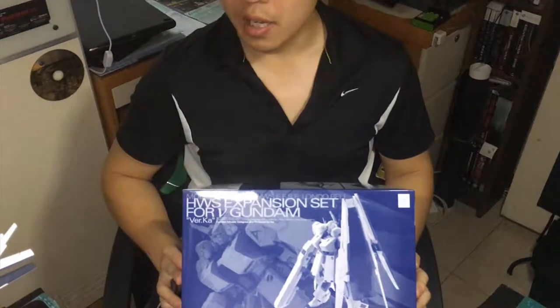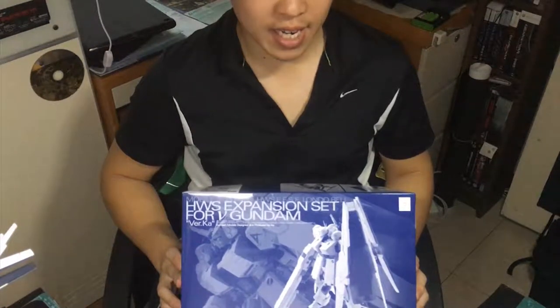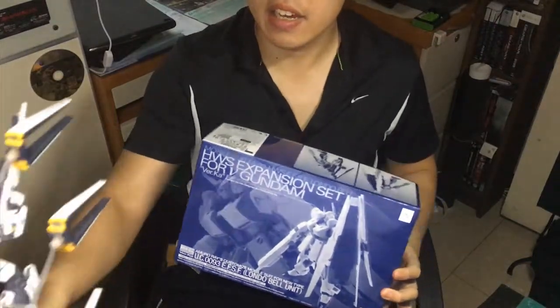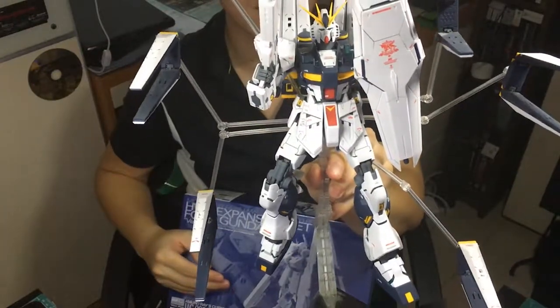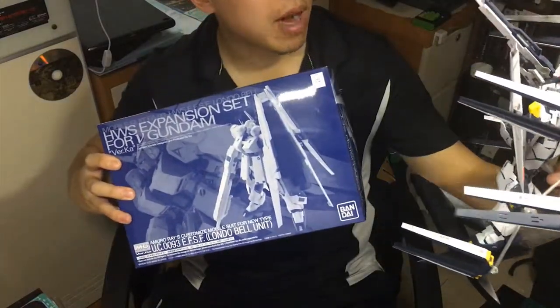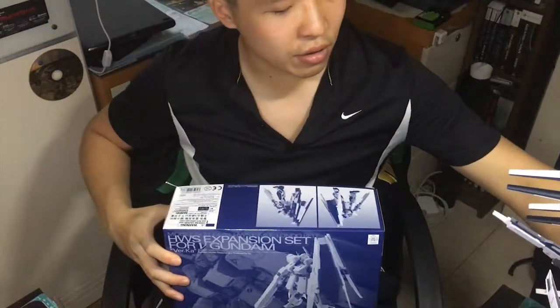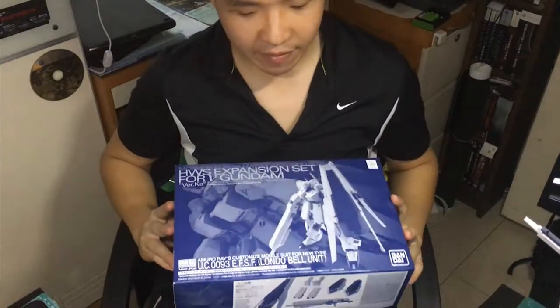I bought this quite a while ago because I already have the Gundam itself here by my side, and yeah, it looks like this — this awesomeness. So I'm going to put this heavy weapon system on it; it's going to make it look even better and much beefier than the standard version.